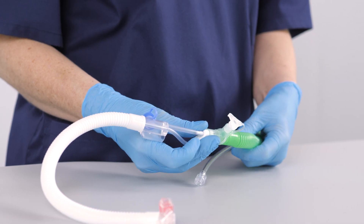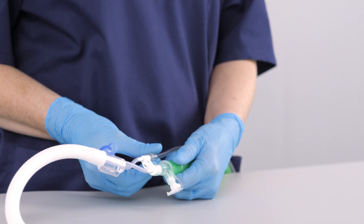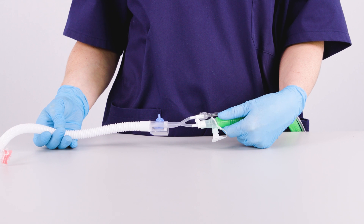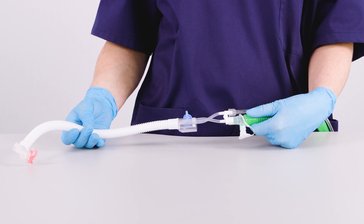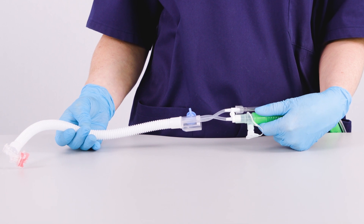Make sure that the yellow restrictor is not in place. Connect the proximal airway tube to the proximal sensor connector of the NCPAP single-limb generator. Select the appropriate NCPAP single-limb generator accessories for your patient and you are ready to use single-limb non-invasive ventilation with your SLE6000.